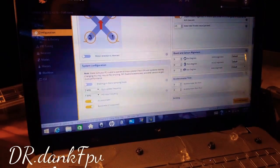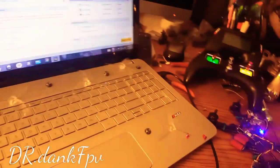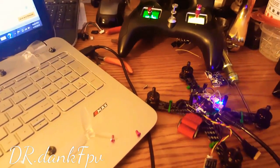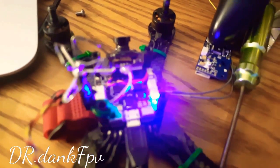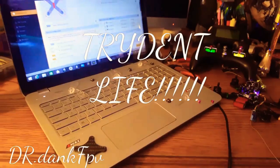If you guys liked the video, let me know. If you want me to post more troubleshooting videos — how to troubleshoot receiver problems, how to bind your quad to your controller, how to configure it all and set it up and make sure it flies ready to go right when you plug that quad in — let me know guys. Give a like and subscribe. Thank you.